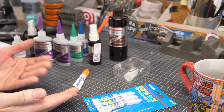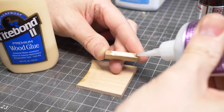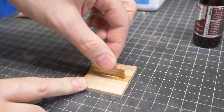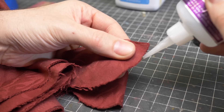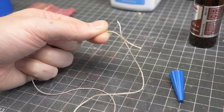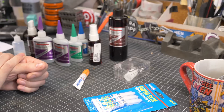Did you know that you can use super glue as a clamp? If you're using an epoxy or wood glue — something that takes a while to set up — you can add a little bit of super glue to the gluing surfaces to hold the whole piece together while the other glue dries. On the sewing side of things, you can use super glue to stop fabric from fraying, and you can put a small dab of glue on any strings or knots to keep them from coming undone. And finally, you can use CA glue to close up small cuts in your hands — just ask Jimmy DiResta.